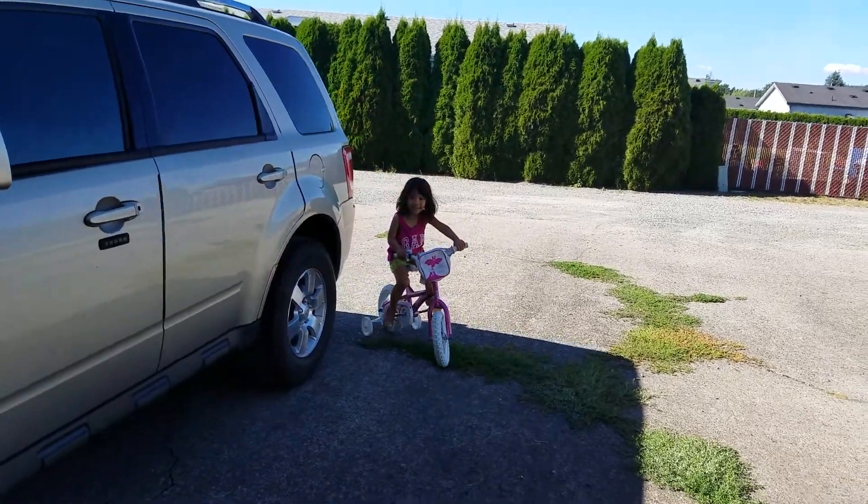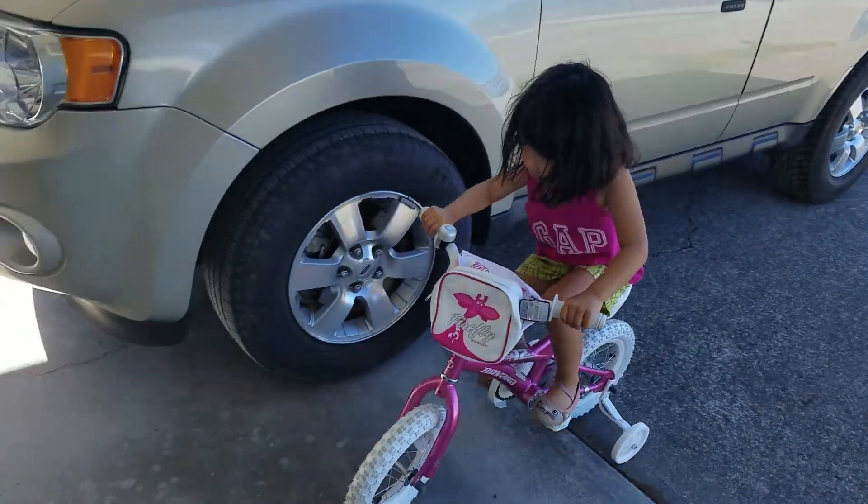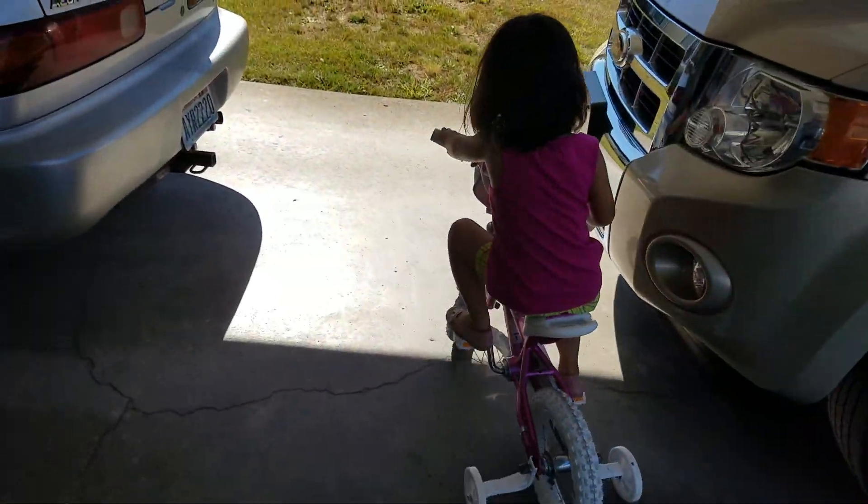Here you go! Here you go. Okay, faster. Okay, let's go to the park. You ready to go to the park?